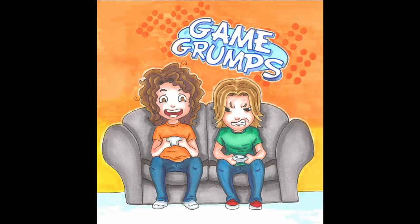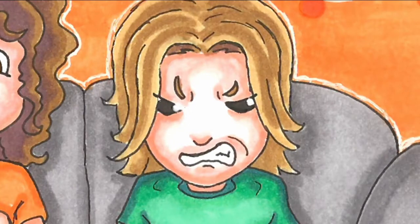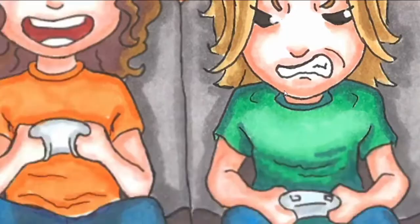And here we got the Game Grumps — I spoiled this earlier. This was a Christmas present for my sister from last year — just Arin and Danny. I actually really like how Danny turned out, but Arin looks a little weird. I'm not sure what's going on with his face and eyeballs.